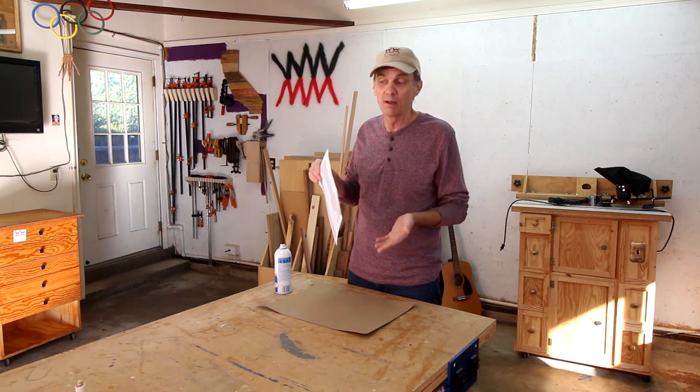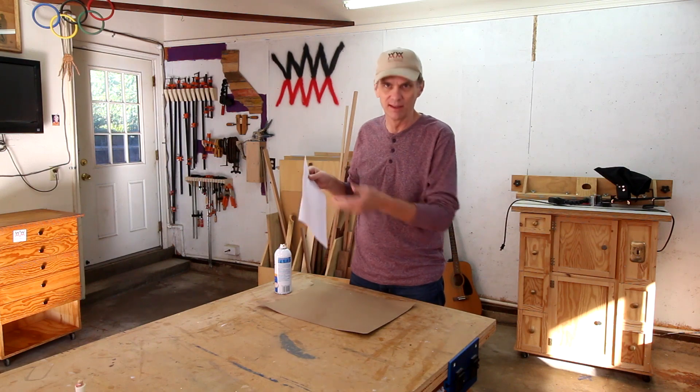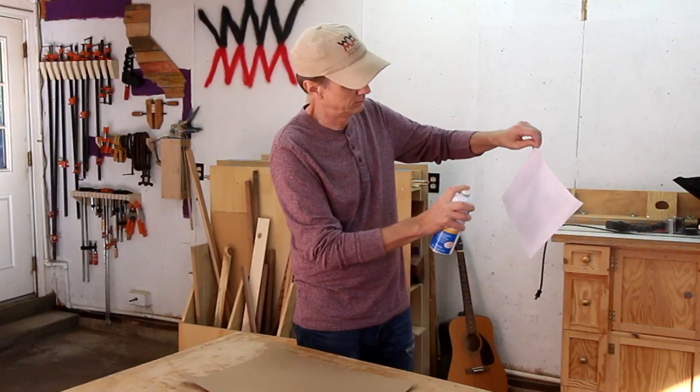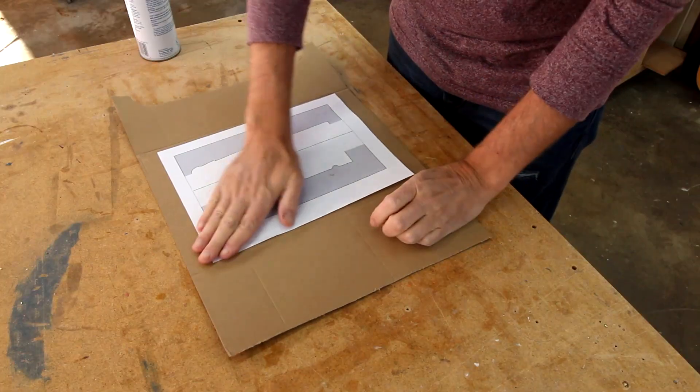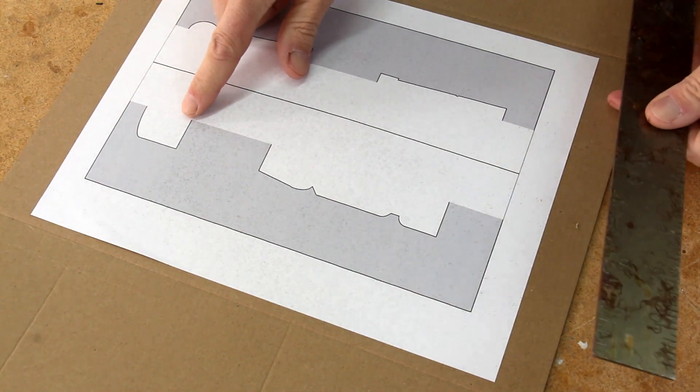I drew up some turning templates for the lathe. I've never done this before, but I hope it'll help me stay more consistent in turning duplicate parts like the legs and arms of the nutcracker. I'm going to spray mount this to a piece of cardboard.